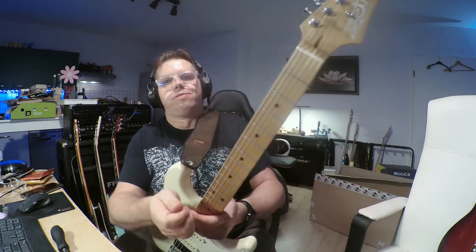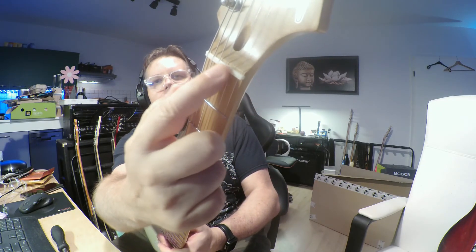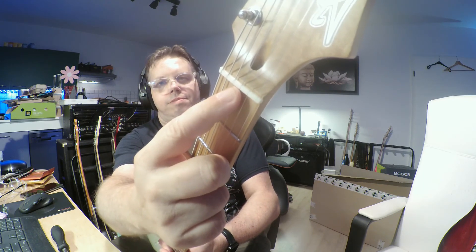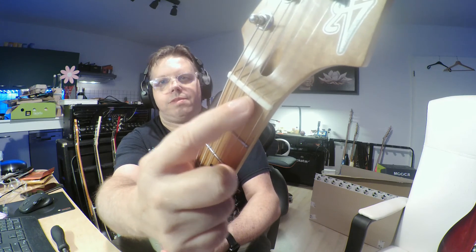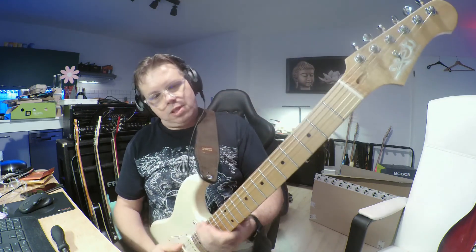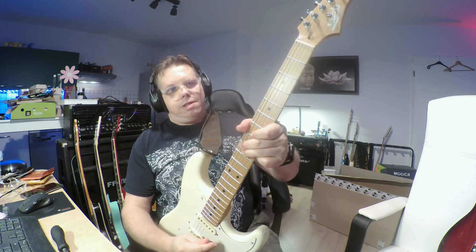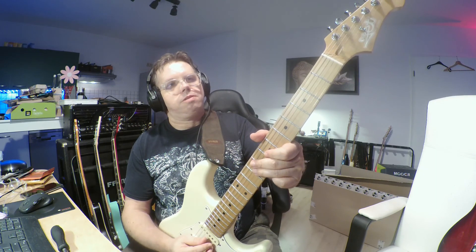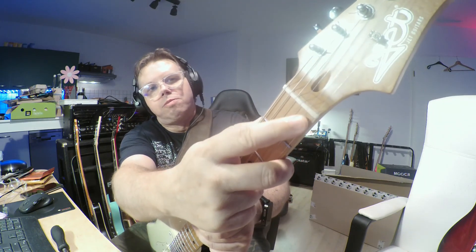And I nearly forgot — this is not plastic, this is a real bone nut. At least, according to their specs, but I have no doubt to believe it. And if I see how well it holds tune, I will believe it's a real bone nut — cut perfectly, by the way.